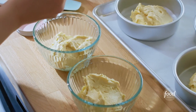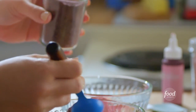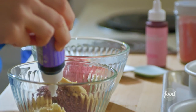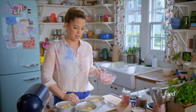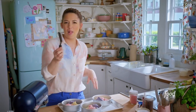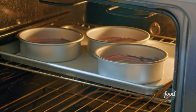I'll mix a tablespoon of finely ground freeze-dried raspberries into one half, and a tablespoon of finely ground freeze-dried blueberries into the other. I'll enhance the colors with just a drop of pink and purple food coloring. Now I'll dollop these in, dividing them evenly between the three pans. Then to get the tie-dye effect, I'll use a small offset spatula and swirl these together. I'll stick these in the oven at 350 degrees and start checking them closely at 22 minutes.